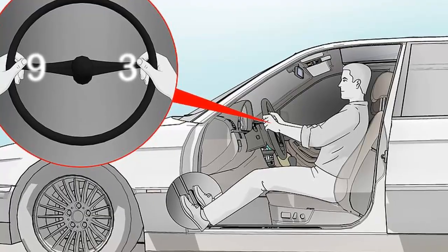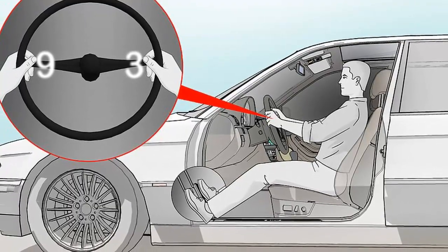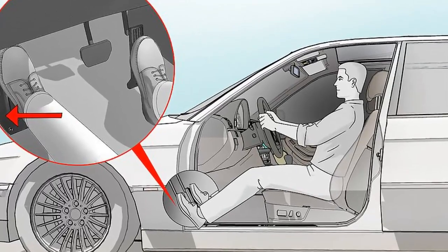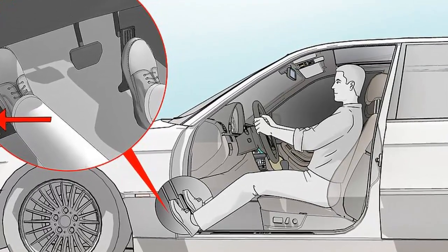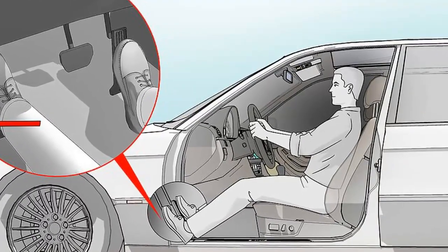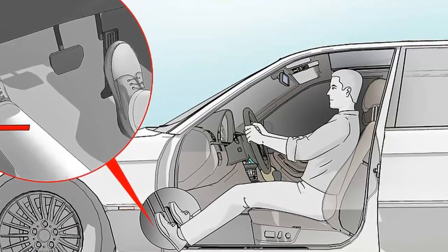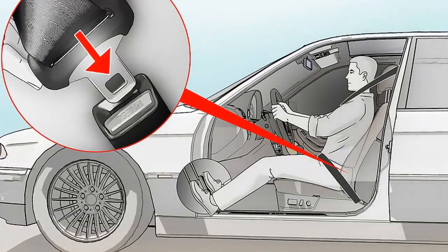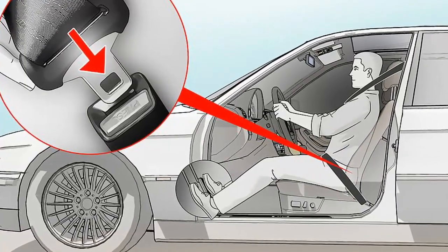Adjust the backrest so it's reclined at about a 100 degree angle. Sitting reclined at this angle will decrease pressure on your lower back so you're more comfortable. If your shoulders lift from the backrest when you turn the steering wheel, your seat is reclined too much. Move the backrest up more if you are hunched forward when driving.